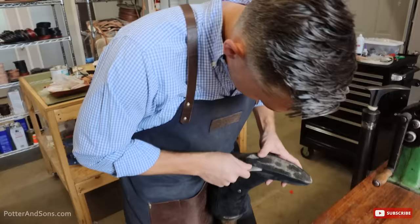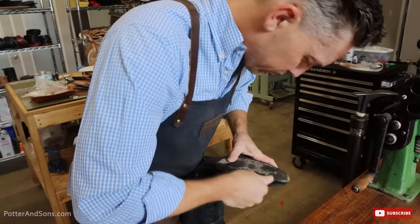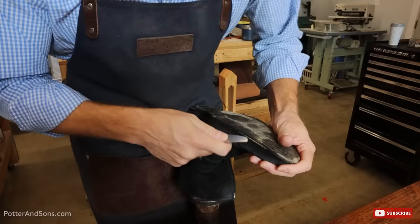This one is a half welt — a glued-on welt blake construction. It only goes to right here, and then this is just the sole that's been glued on, not stitched on.